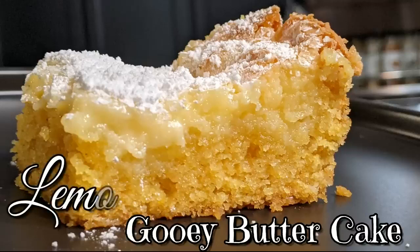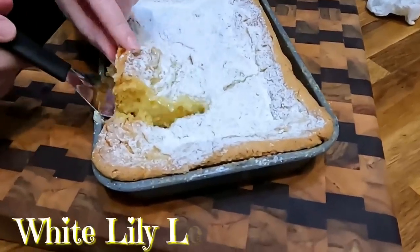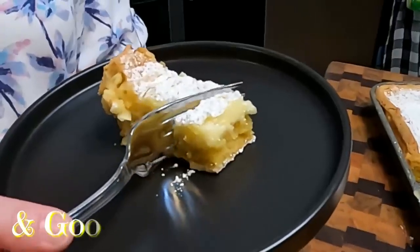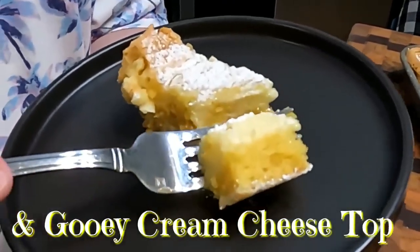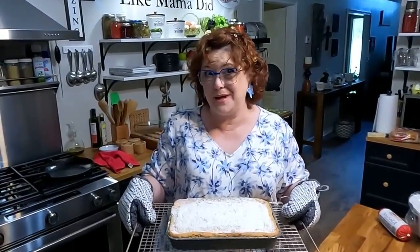Sit right back, the time is now. Tammy's gonna show you how to cook it up like mama used to do. Hey y'all, it's Chris and Tammy with Collard Valley Cooks, and today we made a gooey butter cake with a White Lily lemon pound cake mix.